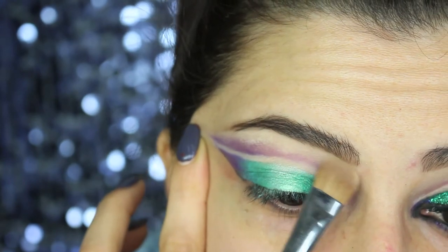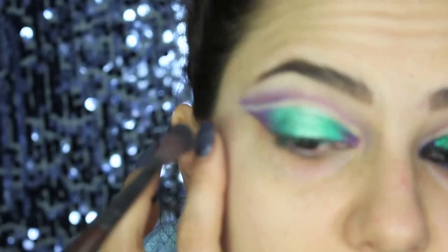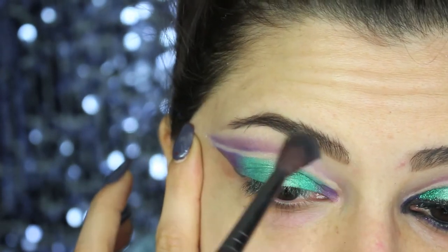To clean the area underneath the brows, I'm using a powder foundation — just apply it with the brush and then blend it with a clean brush.